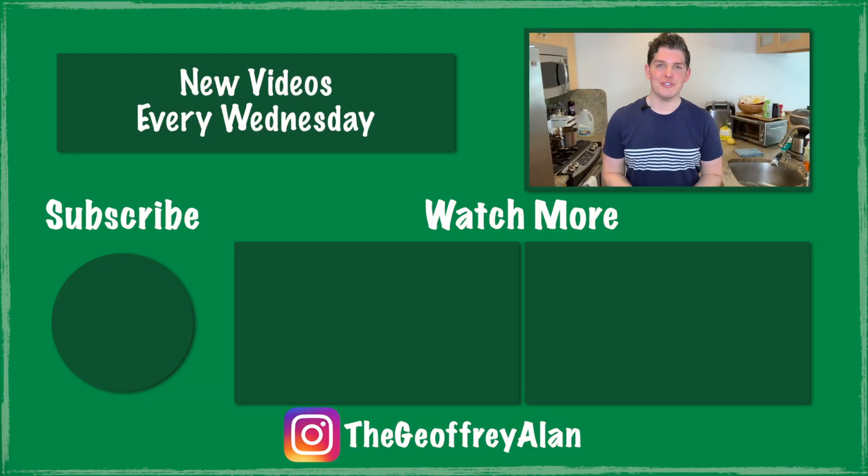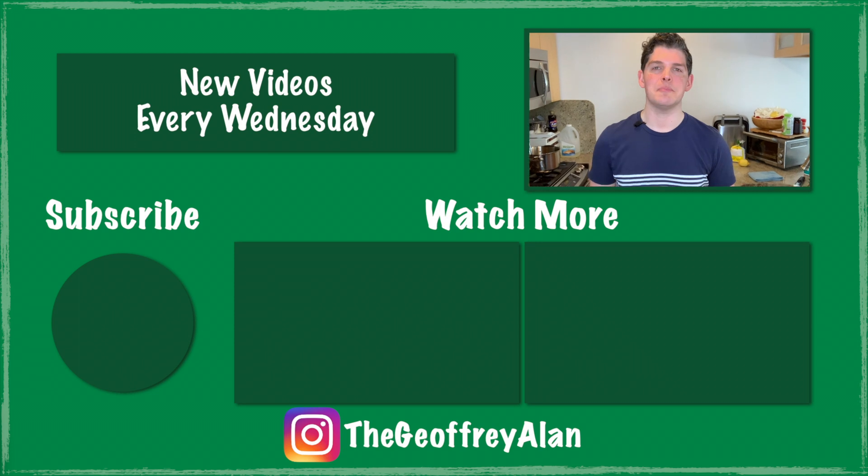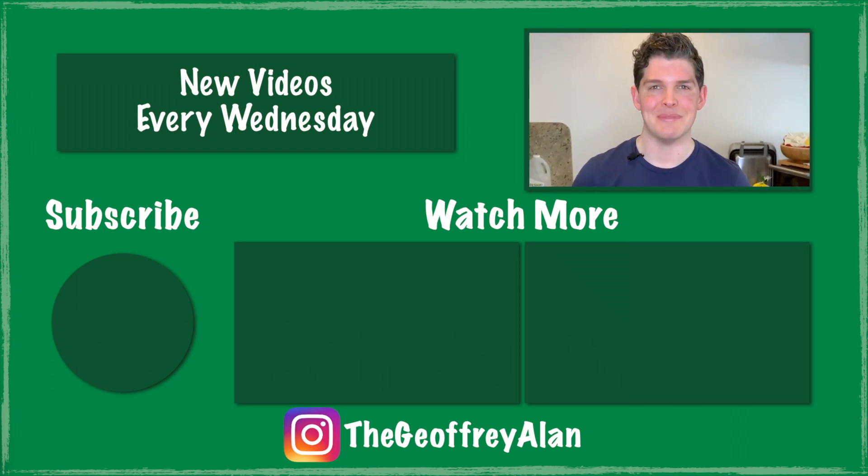I really hope you enjoyed this week's video. If you did, please be sure to give me a big thumbs up and click subscribe. Thank you so much for watching — I'll see you next week.